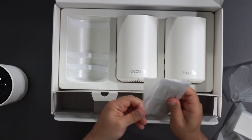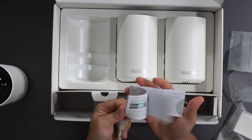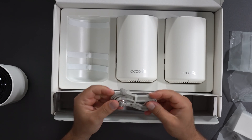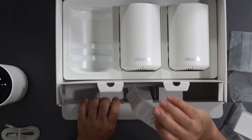These things are very easy to set up — just get the Deco app on the App Store or Play Store and you're good to go. There's also an installation guide included. The Ethernet cable doesn't specify if it's Cat 5e, Cat 6, or Cat 7, but I'm assuming it's at least Cat 5e to support gigabit.